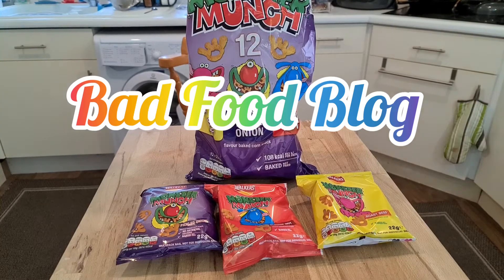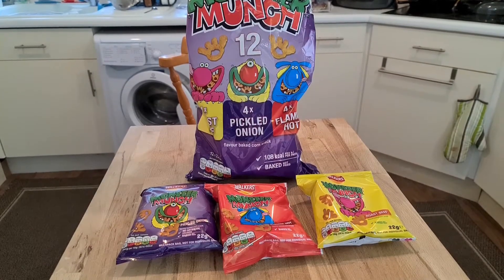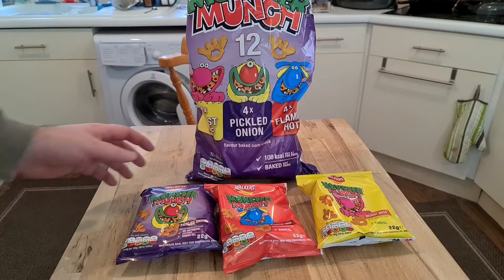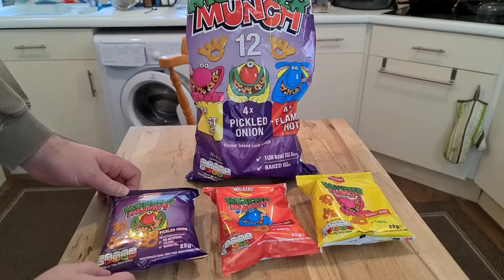Welcome to Bad Food Blog. This is one of my favorite crisps from when I was a child — they're absolutely amazing. They are Monster Munch, and they come in three really cool flavors, which I'm going to quickly review for you.